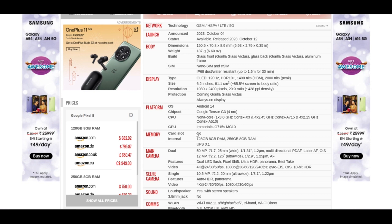If you talk about its memory, no, it doesn't have a card slot. It comes in two variants: one is 128GB internal memory with 8GB RAM, and another is 256GB internal memory with the same 8GB RAM.